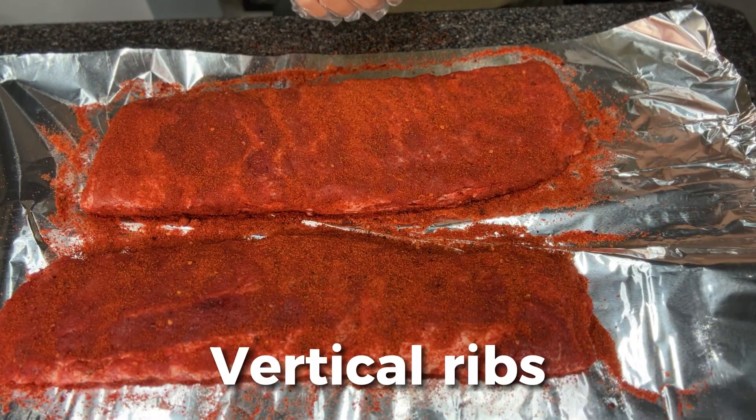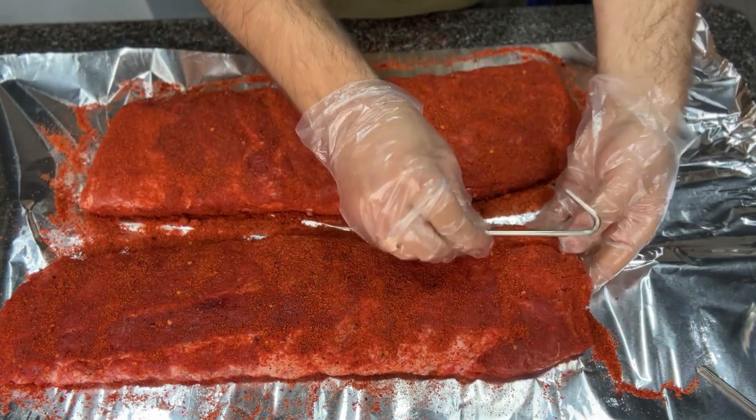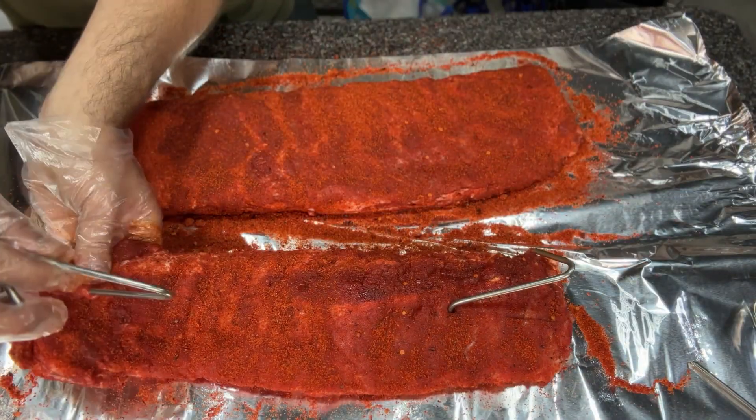Moving on to the vertical hanging rib cook — I'm rubbing them with the same rub and weighing them. I'm placing a hook on the top and bottom of each rib because I'm going to flip them partway through the cook. I haven't seen anyone on YouTube do this, but since the ribs hang so close to the coals, flipping them halfway should help cook more evenly. A lot of people daisy chain hooks so ribs don't fall off, but since I'm wrapping them before full tenderness, one hook should be fine.